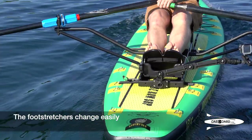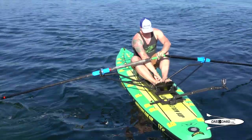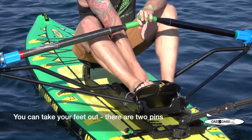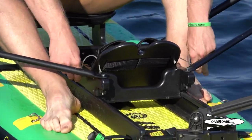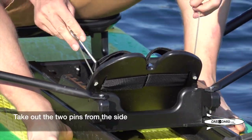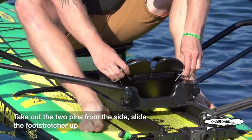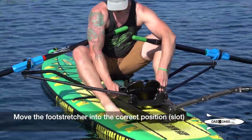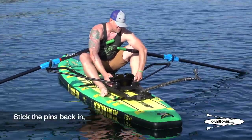The foot stretchers change easily. You can take your feet out — there are two pins. Take out the two pins from the side, slide it up, and move the foot stretcher into the correct position.